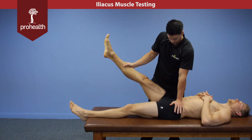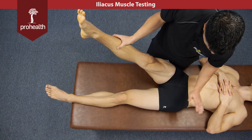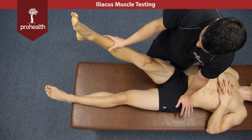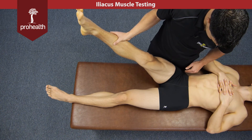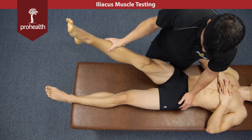Hold nice and strong as I slowly load in, and then relax. Keep in mind you're supporting with nice soft but firm contact across the ASIS on the other side, and the force is down directly into the table. There's lots of involvement in contraction of the adductor muscle group, however this is a really good way to focus your efforts onto the iliacus muscle and get a good muscle test.